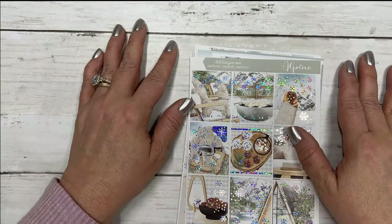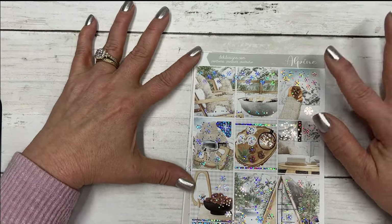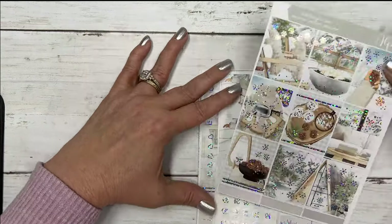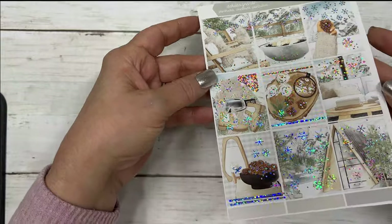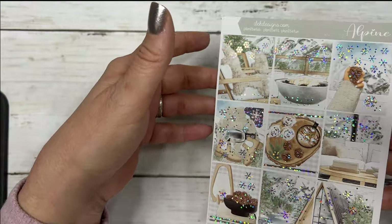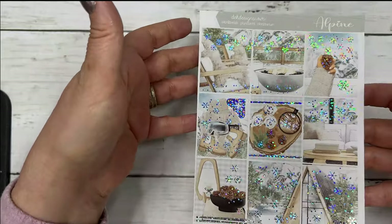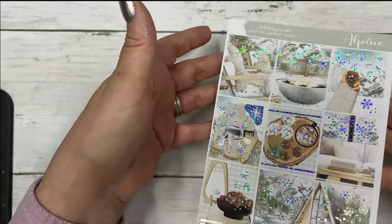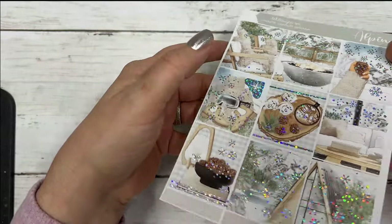Hi everyone, this is Dom with Deka Designs and today is Hump Day Happy Mail. Our free kit this week is called Alpine — it's a gorgeous winter kit. It features silver sparkle foil, comes in your choice of skin tone and planner size. We have the standard vertical, long, and short — long being for Happy Planners or any planner that has longer boxes.